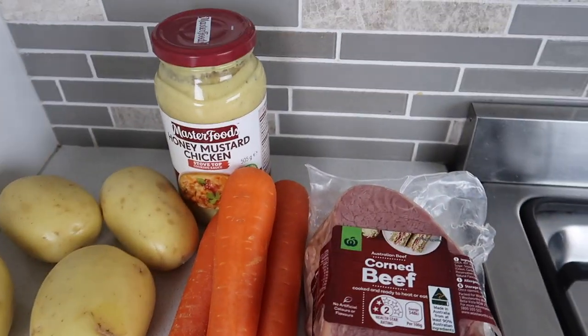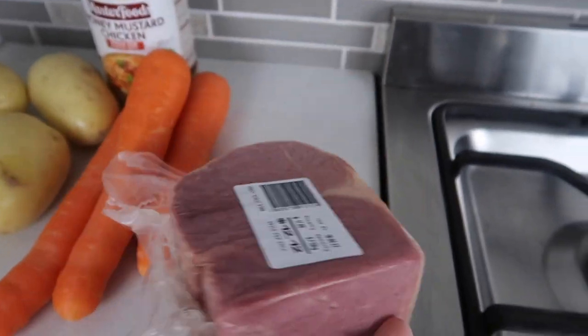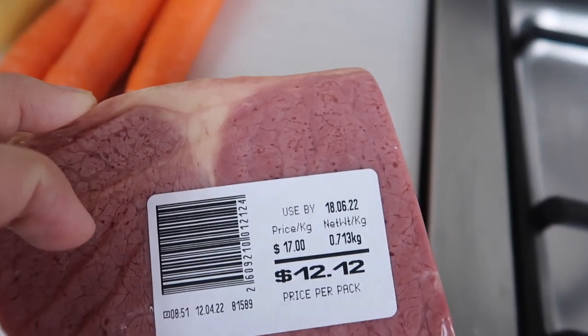G'day guys! Today I'm excited to share with you four one-pot meals. The first one is by far the simplest — it only requires four ingredients. I bought some silverside online; I kind of expected it to be a lot bigger, but anyway it worked well.